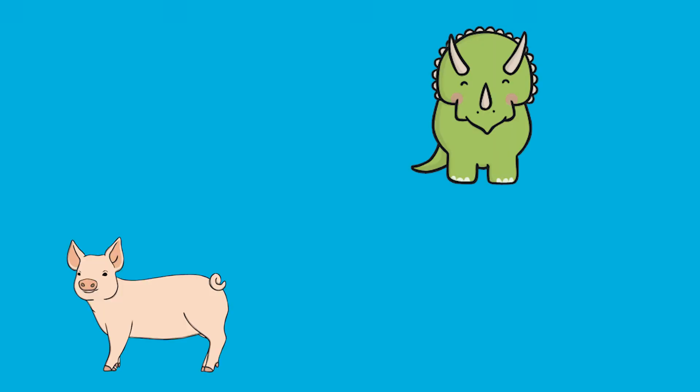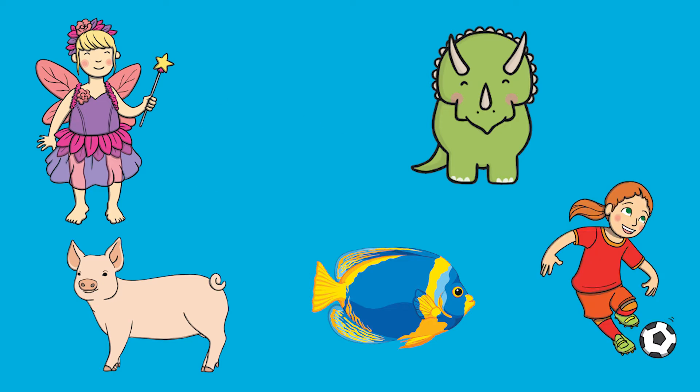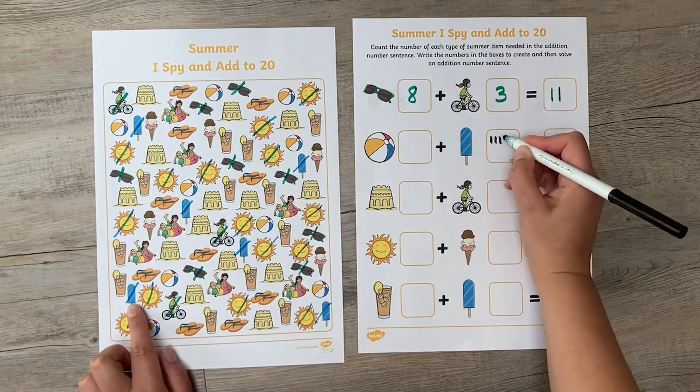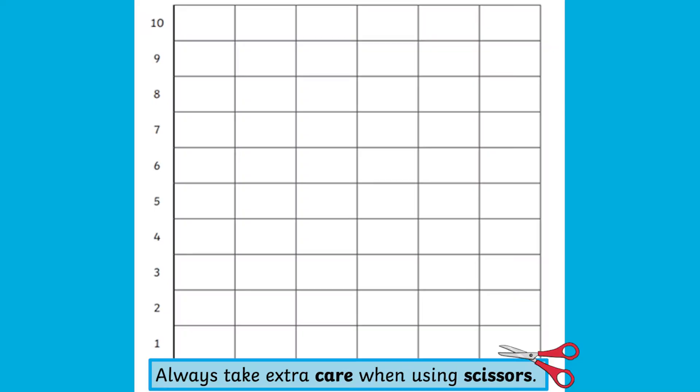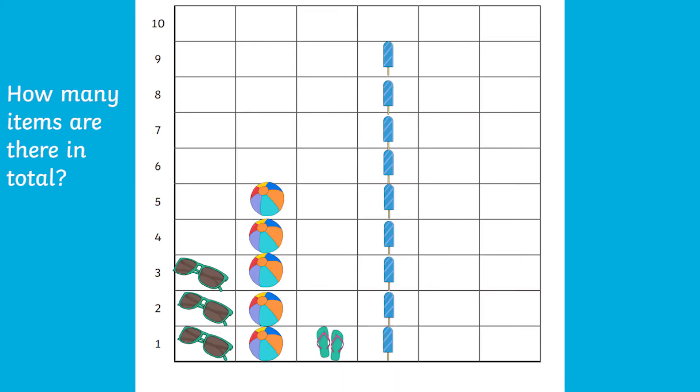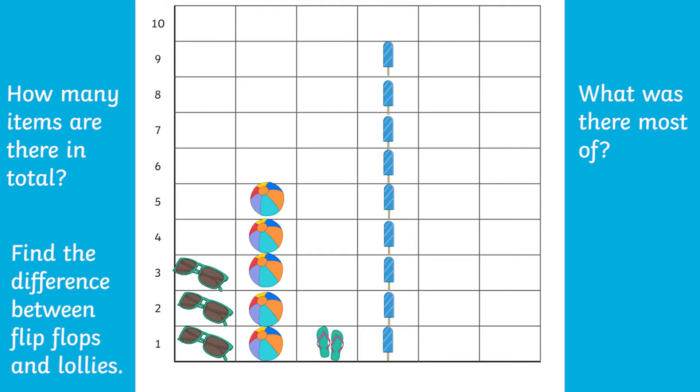They could create their own iSpy sheet based on their own interests. You could extend your children's maths learning by using these sheets to help practice data handling. The children could practice keeping a tally of the number of objects, or they could create simple pictograms by cutting up the sheet and arranging them within an axis. You could ask them simple questions about the data that way too. You see, lots of ways to have summery maths fun, whatever the weather!